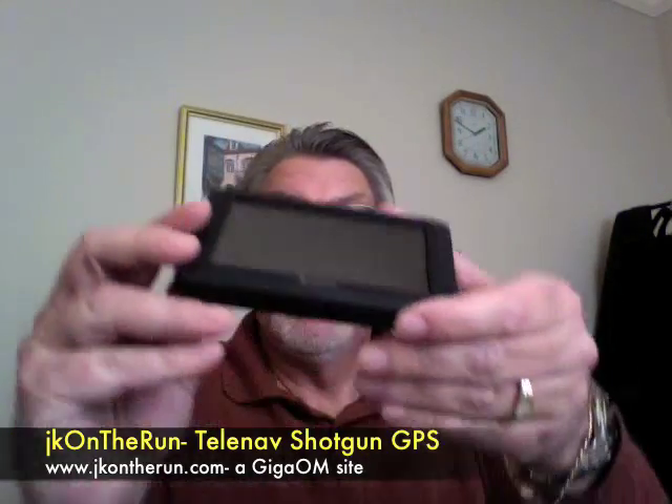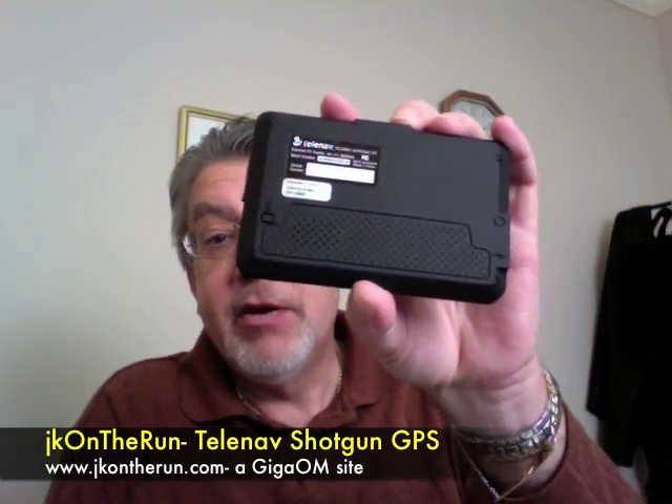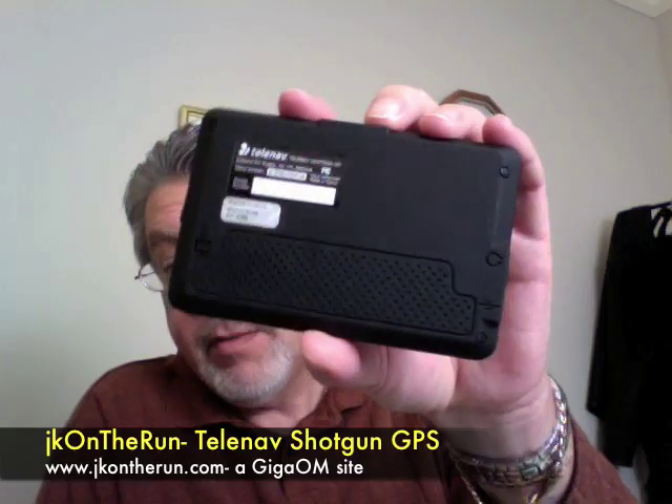It's very small, very light, and thin. It's got a 4.3-inch screen, a headphone jack, and a mini USB for the charger, which it comes with. On the back it's got a speaker grill, and if you can probably see it, it says it runs on Windows CE Core 5.0 — so it's a Windows CE-based device.